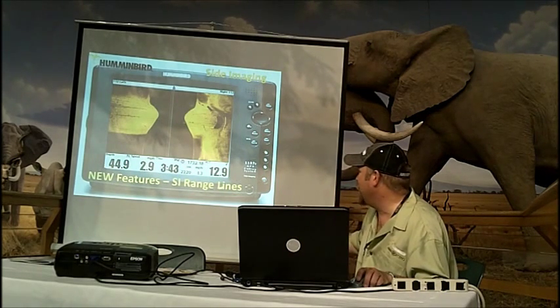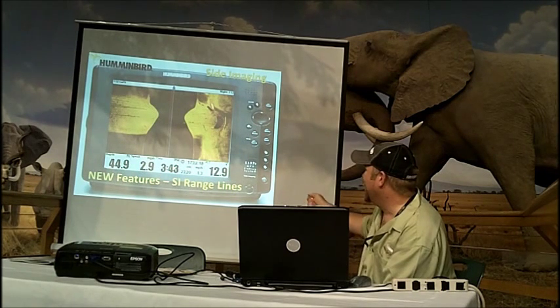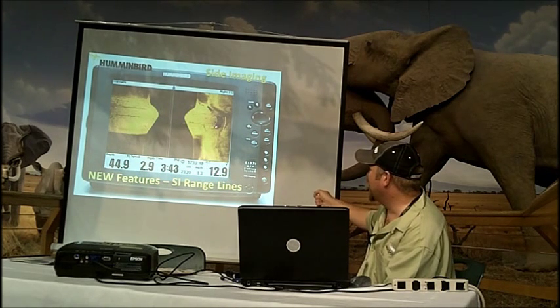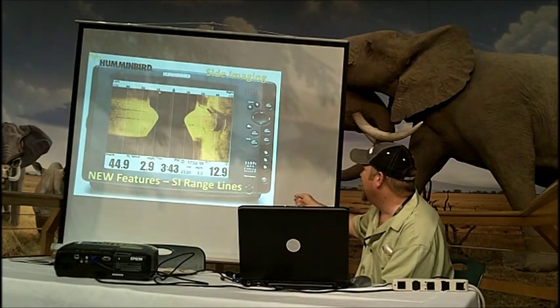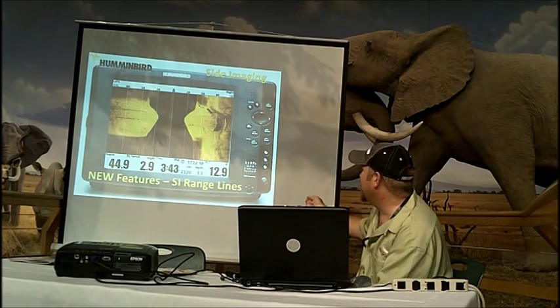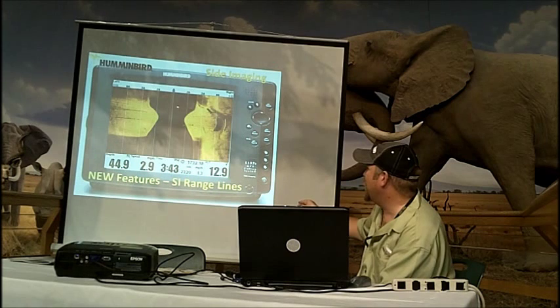Another new feature is the side imaging range lines for 2011. We've got a pond dam here and a spillway here — they actually built this to put brood stock in before Truman Lake was developed, and there's a concrete spillway. This is the concrete wall — a vertical surface giving a real crisp white return. This is another concrete wall, and you can tell the height of that wall by the shadow in front. Using our contour range lines, I went in and turned on contour mode through the sonar master menu.